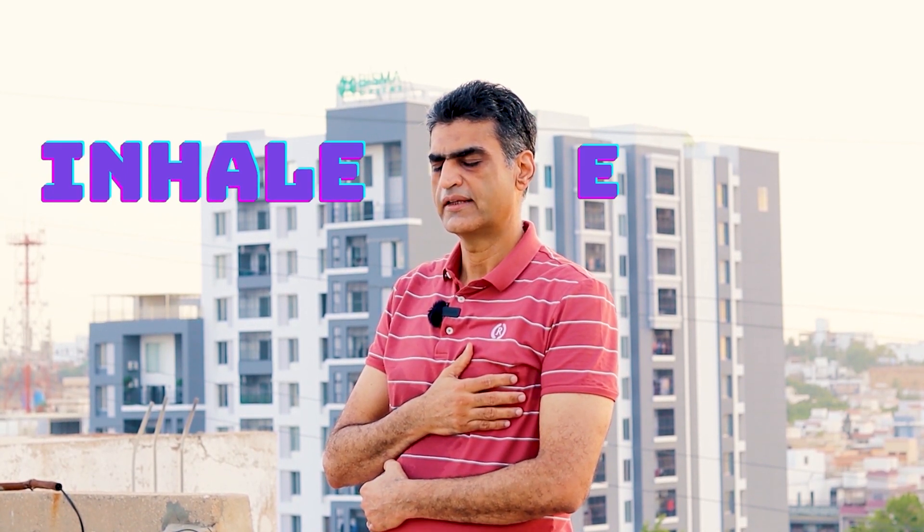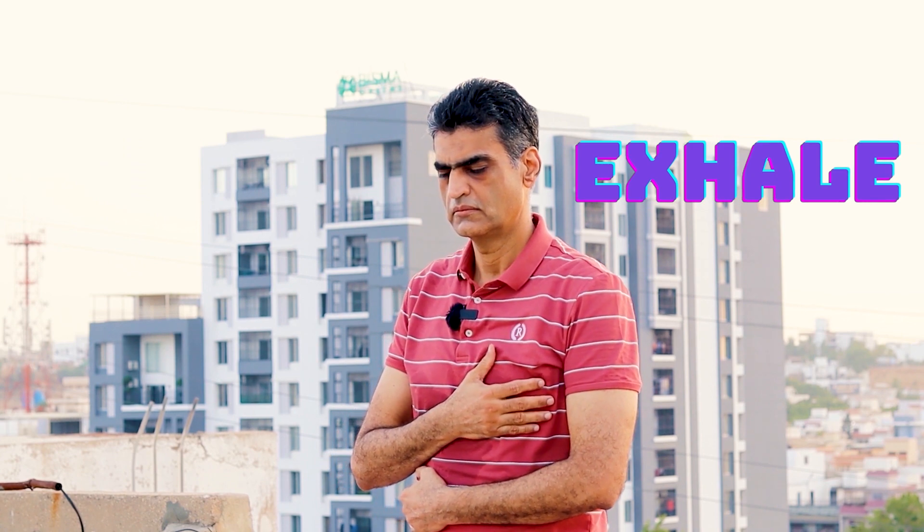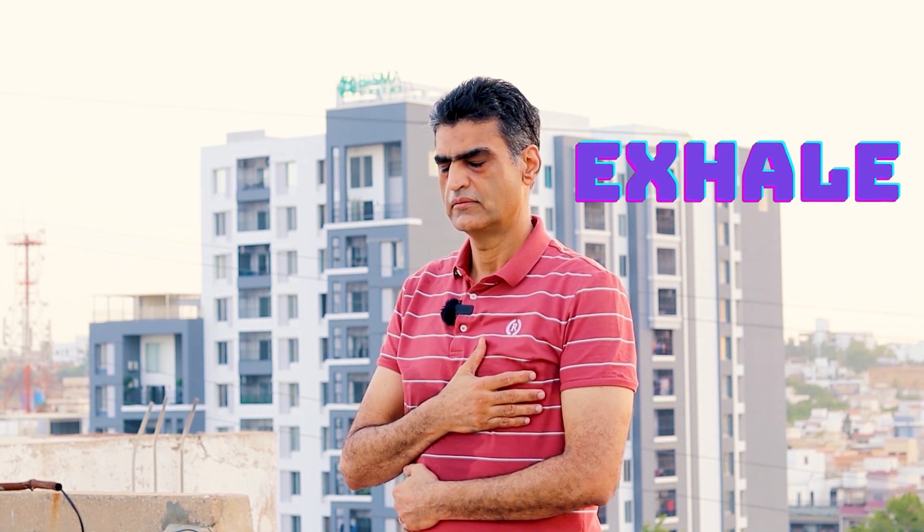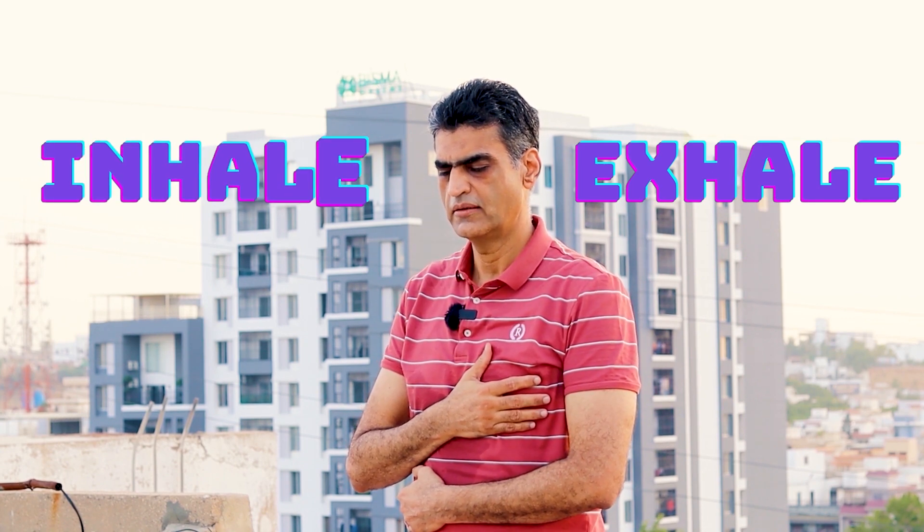You can repeat this posture two to three times. Now keep relaxed. Inhale. Exhale. Inhale. Exhale. Inhale. Exhale.